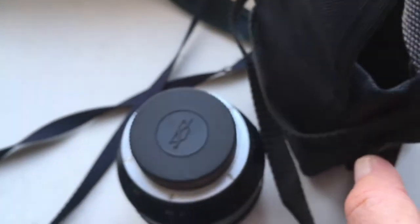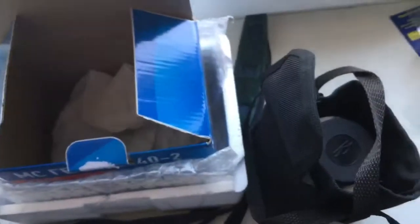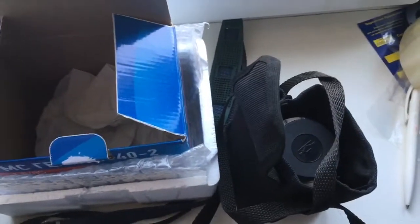Now I am packaging your lens and sending it to you tomorrow morning. Thank you for your attention.